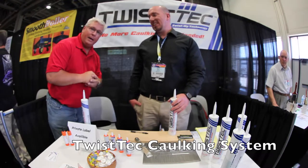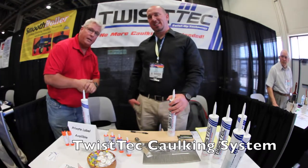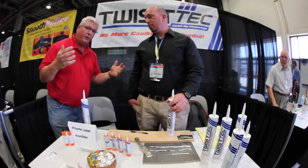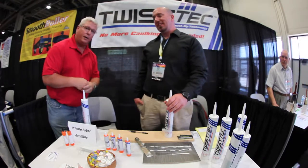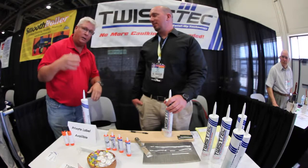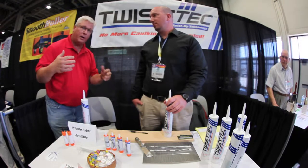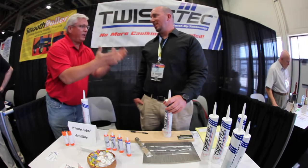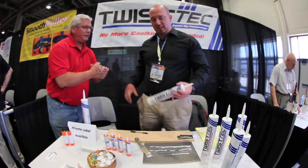Ken Day with the Weekend Handyman here at the 2014 National Hardware Convention. We know when you're trying to do caulking how miserable that can be, especially when you're looking for the gun and everything else going on. So we have a new product that is really awesome, and we have Jeremy here to tell us all about it.